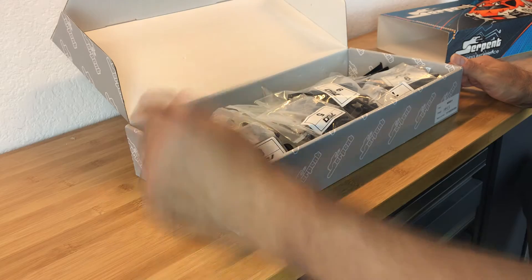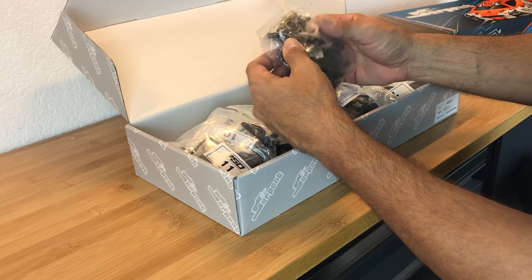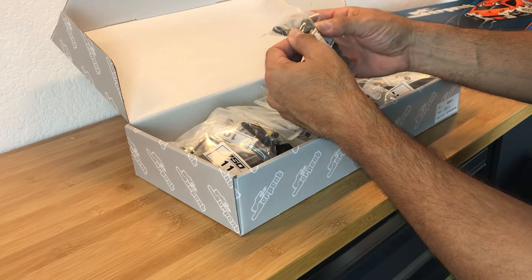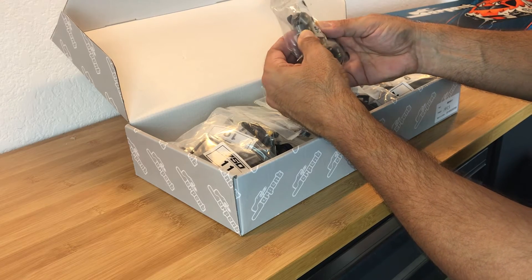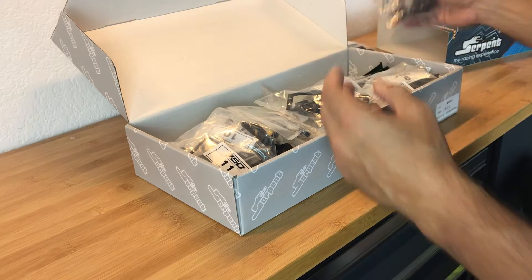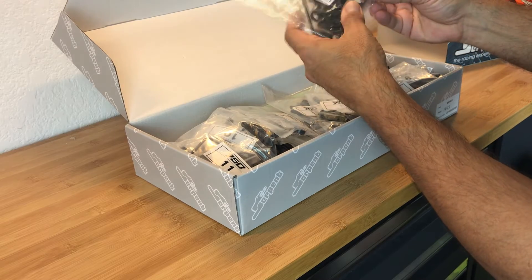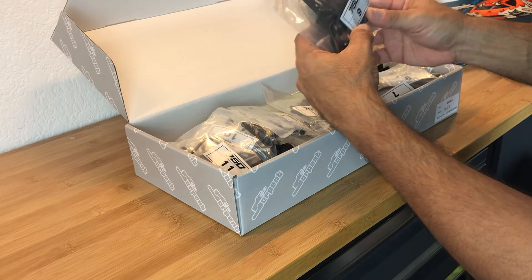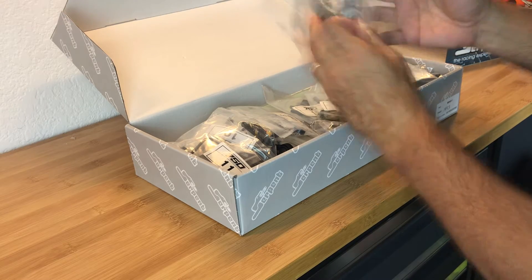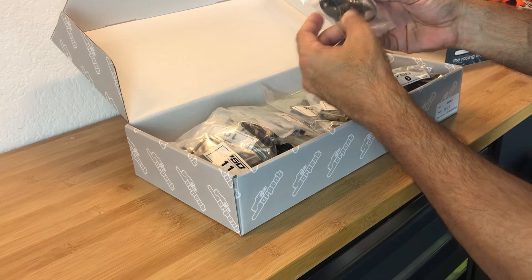Let's get into the bags. Here we have bag number eight, which looks like the front suspension parts. We've got bag number five, which looks like a shock tower. We have the rear outdrives along with the suspension parts. And bag number nine has the servo horns - I believe I got the aluminum horns. This looks like the receiver box and the other parts related to the radio electronics and servo setup. Bag number seven has one of the drive belts and a roll bar.